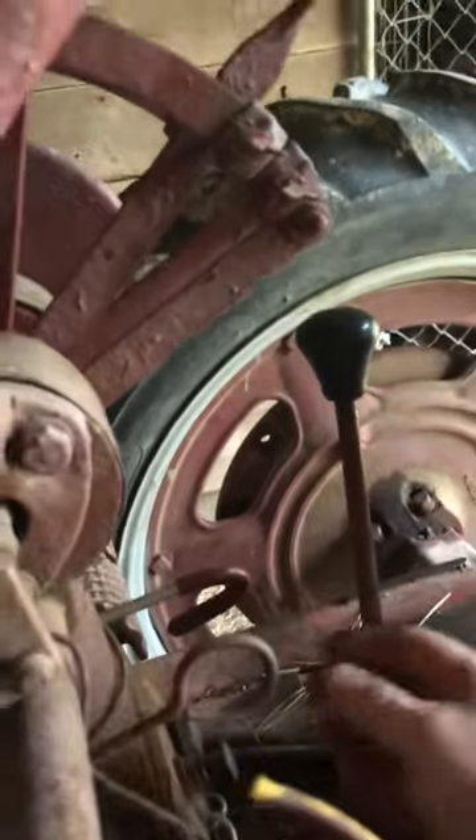The gas is turned on. It's not in gear. Choke on. Ignition on.